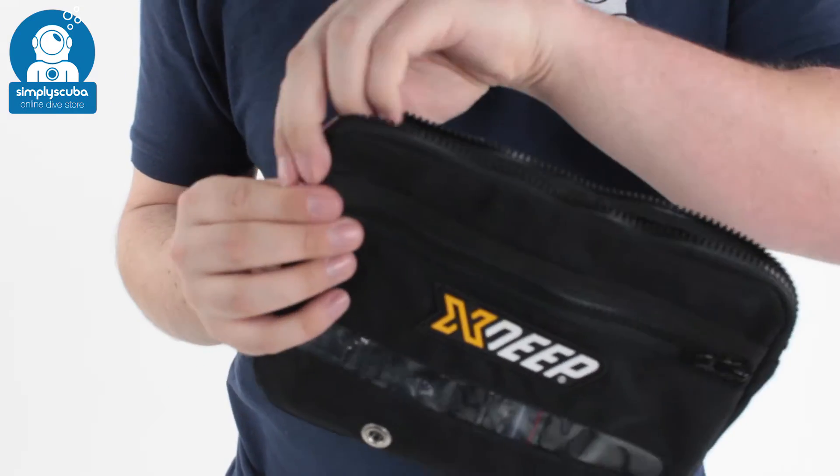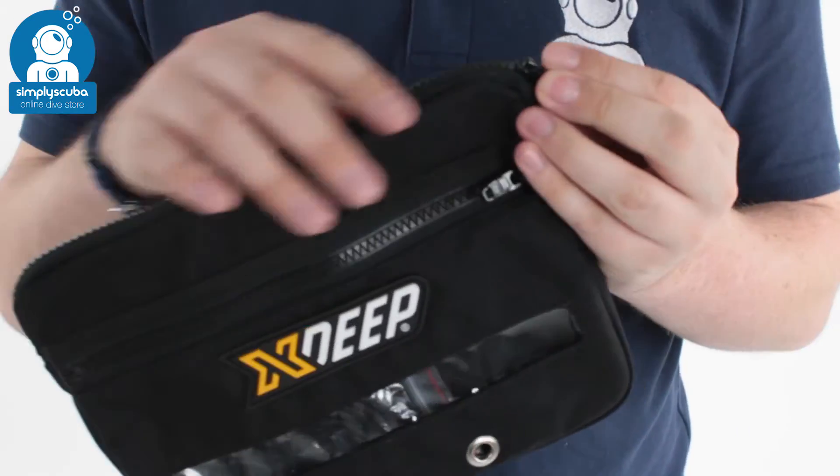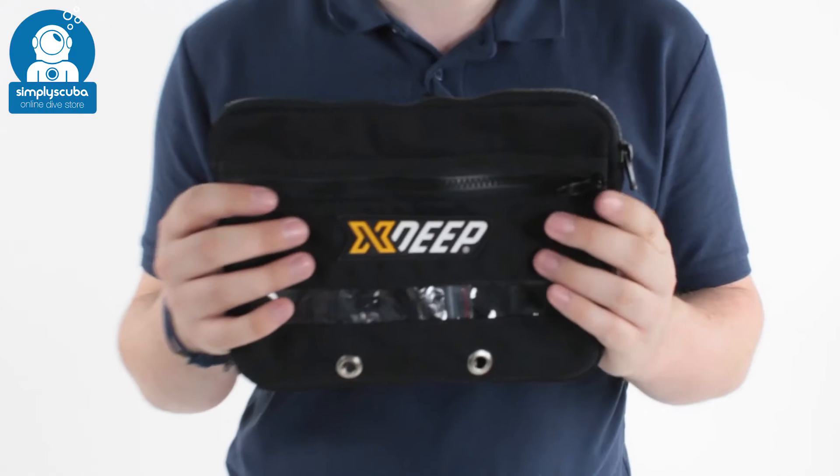This is a really handy accessory for side mount divers, just to keep all of your essentials in one big pouch pocket. This is the X-Deep Compact Cargo Pouch. If you missed my latest episode of Scubatube, you can click on this link up here to watch that. As always, safe diving.